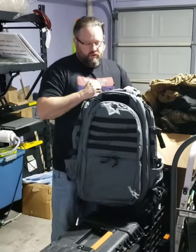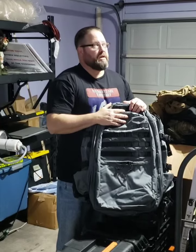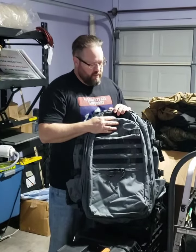Hey everybody, Chris from Squatch Survival Gear. We're in the garage — another warehouse, workspace, shop — you name it, it's all here.